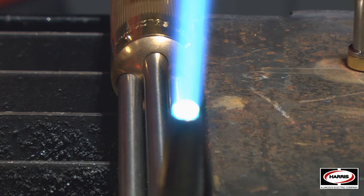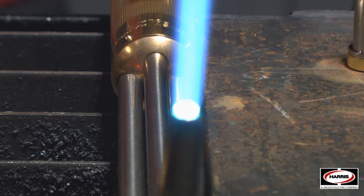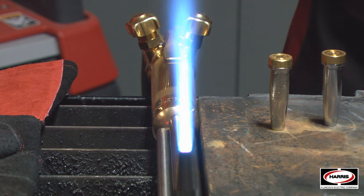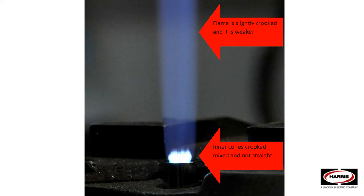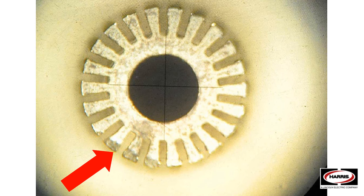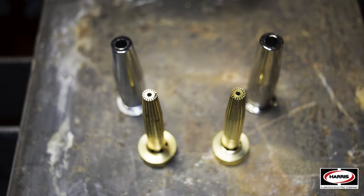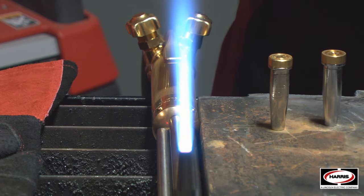With genuine Harris, the internal cone is very bright, concentric, and even. When you're preheating the plate and cutting, you need that concentric, even inner cone to best preheat and cut the plate. Imitation tips are not as consistent because of the low quality brass and imprecise machining. From a performance perspective, it's going to take longer to preheat, you're going to need more oxygen and more fuel to get the steel up to cutting temperature, and it's going to slow down production overall.